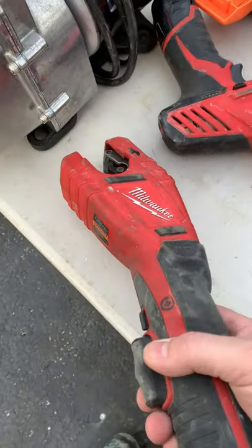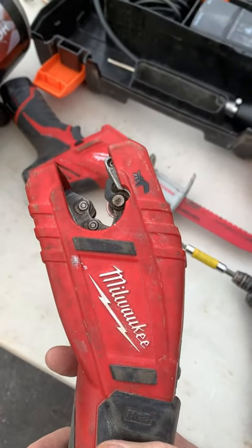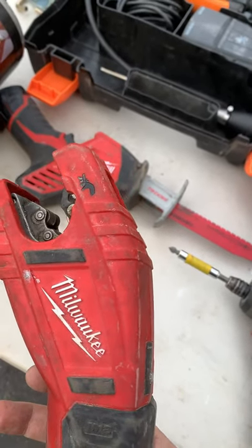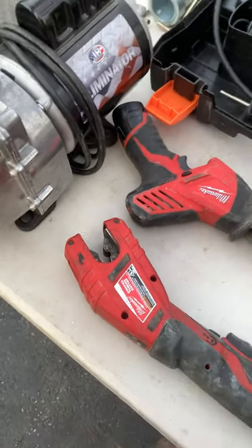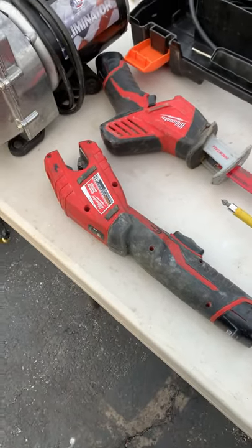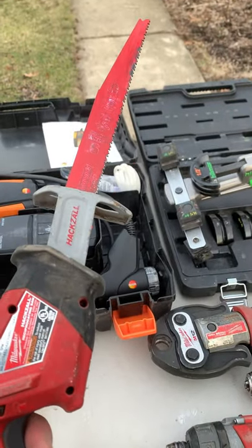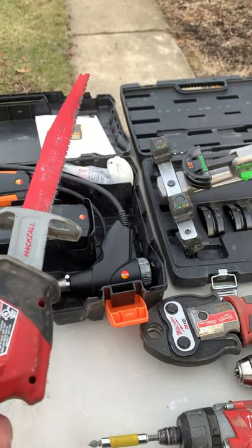Over here we've got the tubing cutter. Really cool setup — you're going to be doing a lot of tubing cutting. It automatically does it for you. Super fast, efficient. Takes a little bit of getting used to, but once you get that down, you're flying through cutting piping. And I've got a little sawzall here with the extended blade on it — I was cutting some 3-inch PVC piping, so that's why we've got the big blade on there. Plenty of power, nice little setup to have.